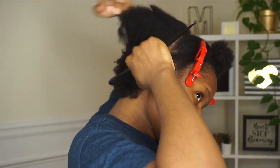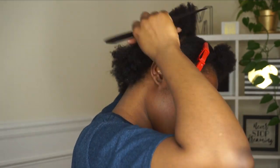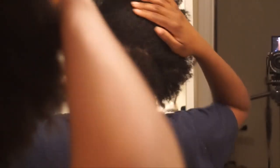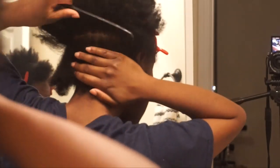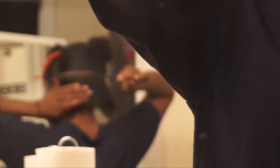We're gonna start on the next section. We're basically just gonna make three sections as you guys can see. I'm trying to get the part as straight as possible. What I had to do was prop up my full body mirror on my wall so that I could look in the bathroom mirror and part my hair. This is what I do when I have to part it by myself without any help, and it works.